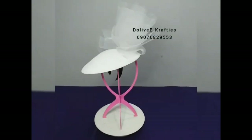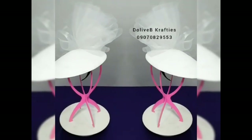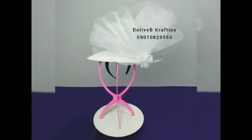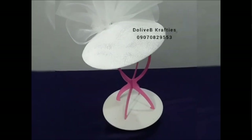Hey guys, welcome back to my YouTube channel. If it's your first time, welcome; if you're an old subscriber, welcome back. In this video I just want to share with you how I made this beautiful crinoline fascinator for a bride. I actually documented the procedure and I thought I should share it right here on this channel.